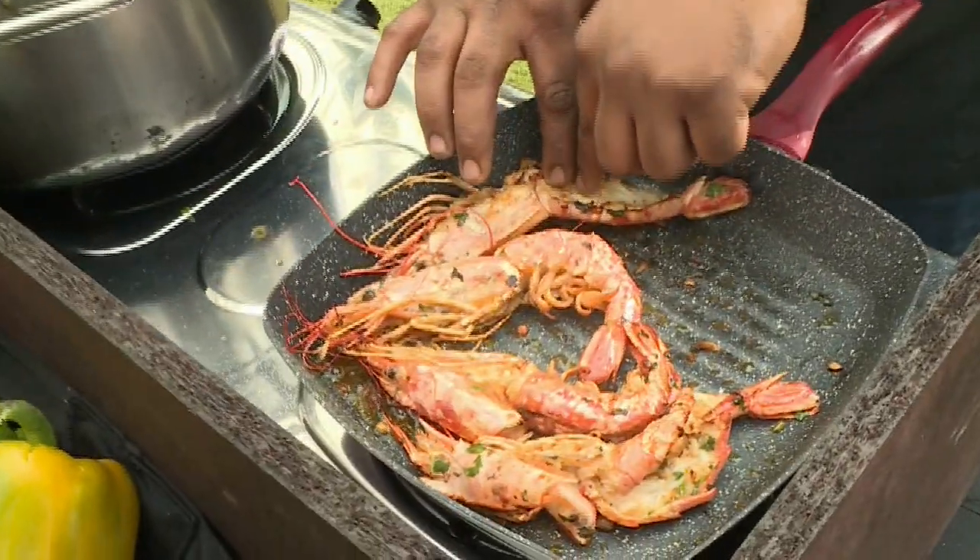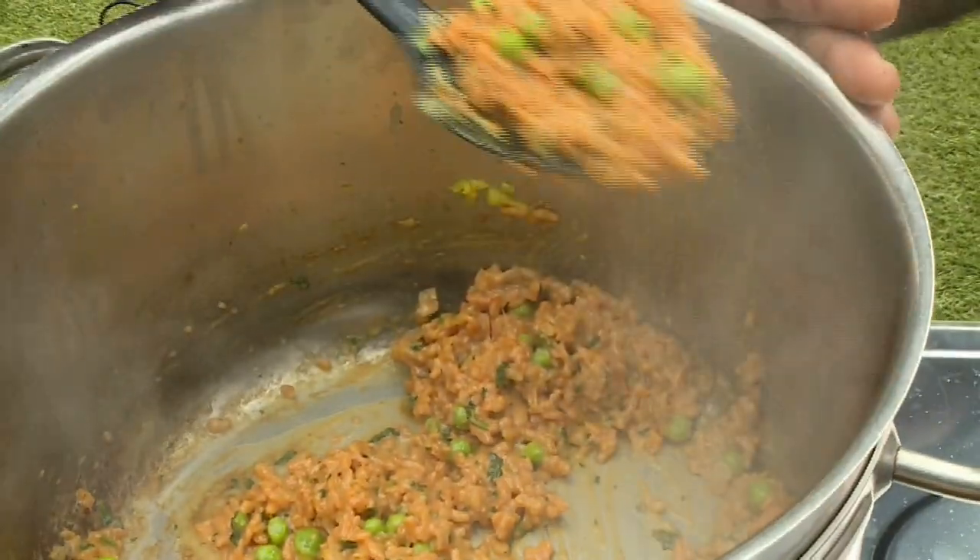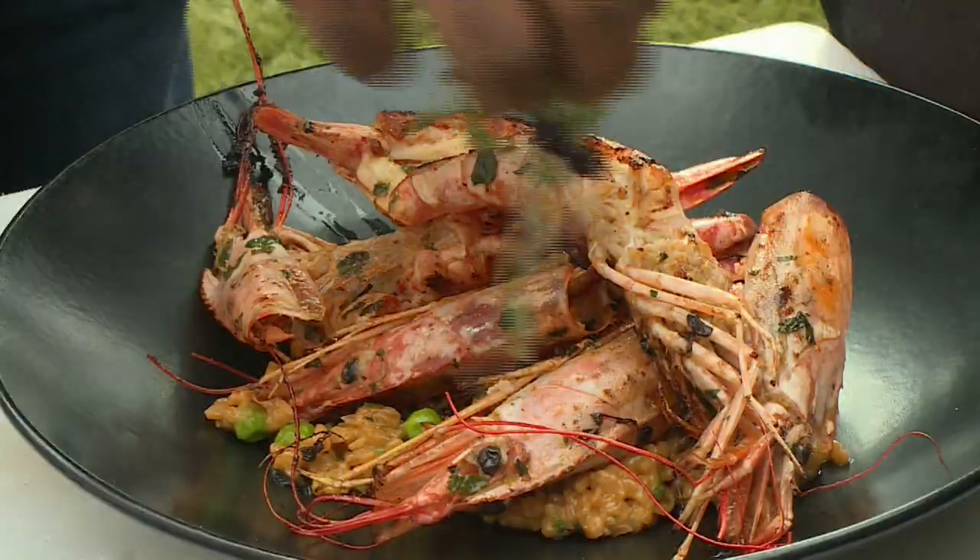The prawns will change a little bit of color as they cook. Just to bring out all the juices, deglaze the pan with some white wine and let the prawns cook in that. Once done, I'm going to add my risotto, add my prawns on top of that, and some microgreens for garnish. And that's it.